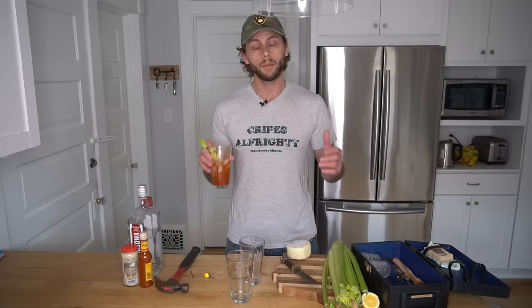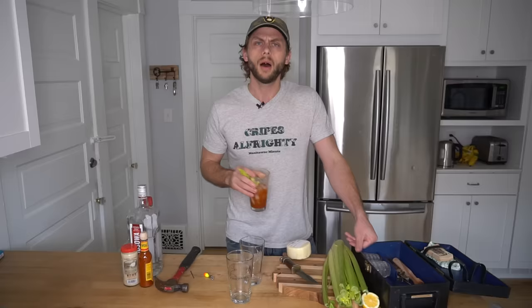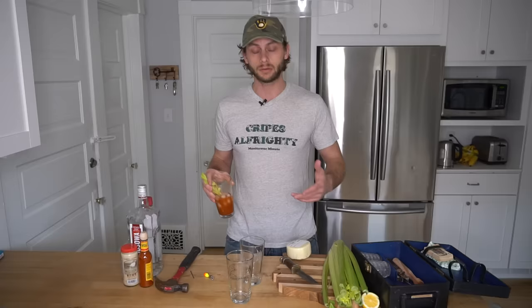First person I ever saw drink a Bloody Mary was my Grandpa Bob. I says, hey there Grandpa Bob, what are you drinking? He says, this is called Grandpa forgot his sleeping pills. A Bloody Mary is like a thumbprint. You don't want to leave them at a crime scene — wait, that's not how that analogy goes. A Bloody Mary is like a thumbprint. Each one is unique in its own ways.